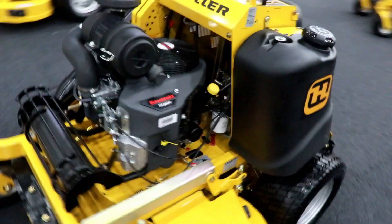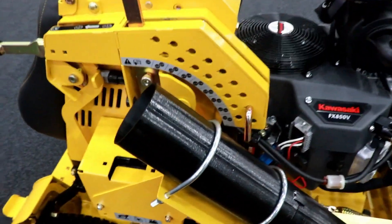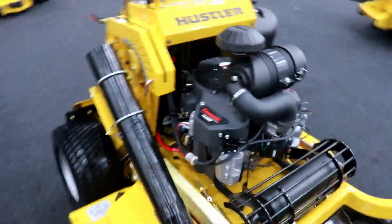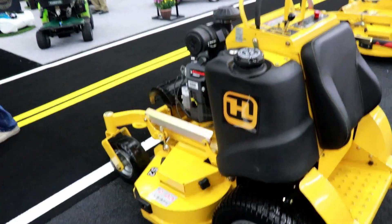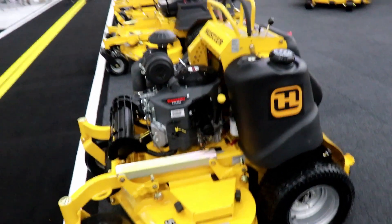Good morning guys, it's day two of the Expo and I'm standing here next to the Hustler stander. I just noticed something — this has an attachment for a backpack blower. So you stand on the platform with your backpack blower on, you stick the nozzle right in here, and it blows your sidewalk off. That is genius. We all know people stand on their stander to blow off sidewalks — saves time. I think that's an awesome invention. You guys know I have a Hustler Raptor SD and I'm looking to get another stander.